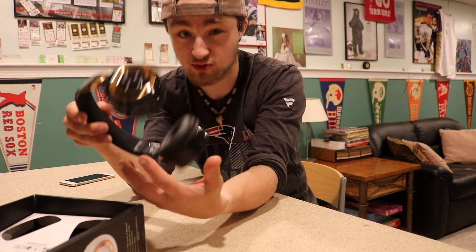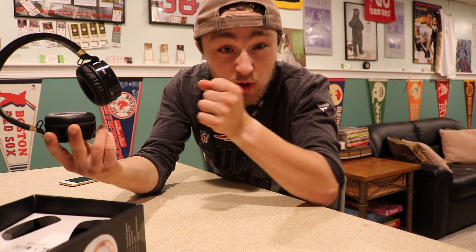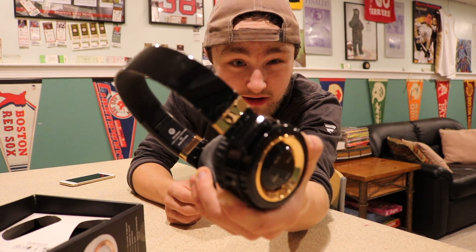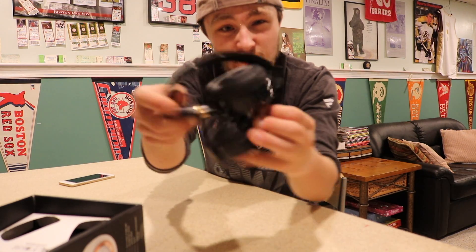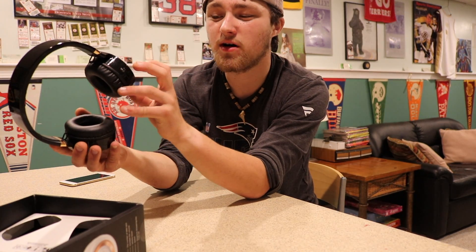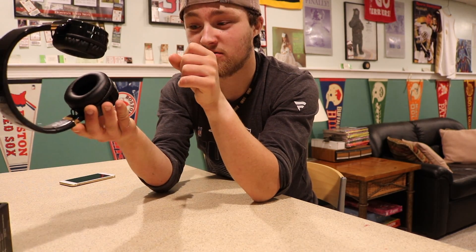Damn, these are extremely nice. Build quality is good but not what I expected — in a good way. It feels like a cheaper end of headphones but the build quality for these things is incredible. Look at that color. Those are freakin nice. Nice little extenders, they fold up. That is awesome. Alehan Sound and Tone — power on, volume up, pause and play, receive phone call.